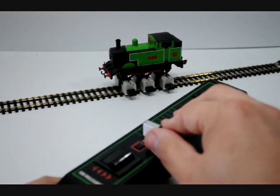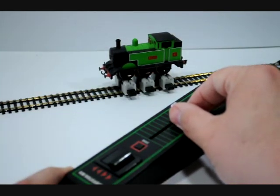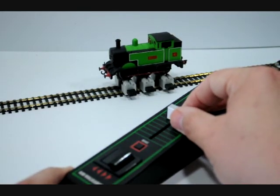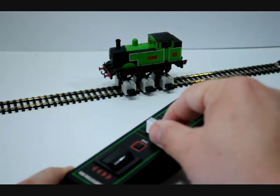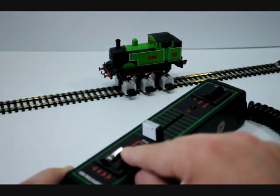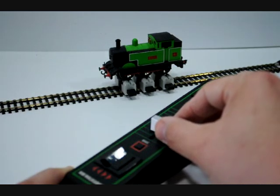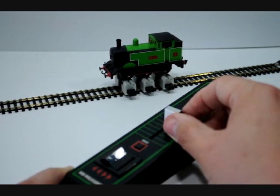In standard mode, we just push the knob up and the loco goes up to speed. It can be slowed down again, and of course we have a nice great big chunky button for reverse. Look at that — wind that up, that's lovely.